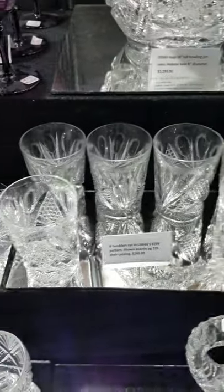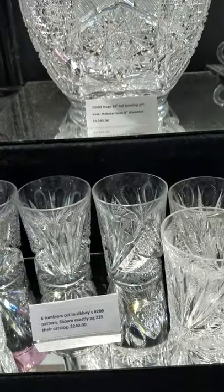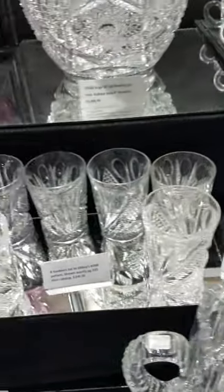Here's a set of six whiskey or water tumblers cut in Libby's number 209 design, shown exactly on page 225 of their catalog. The set of six is $240.